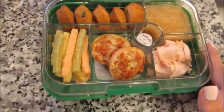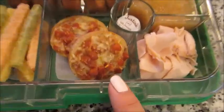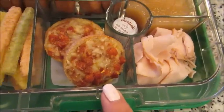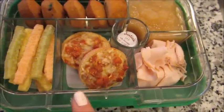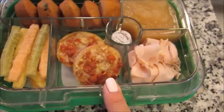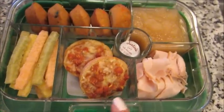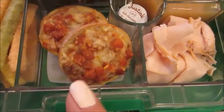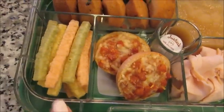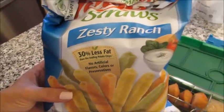So in this lunch today for my son, I have the Annie's brand mini pizzas — they're just small little bagel-bite-style pizzas. There's just two in here. I baked them off earlier this morning and they're just at room temperature, which is fine. He seems to do okay with room temperature pizza, so I have two little pepperoni ones here. Over here, I have some of the ranch veggie straws, which come in all different flavors now.